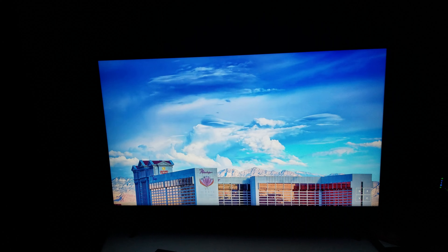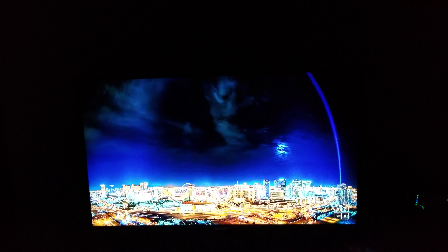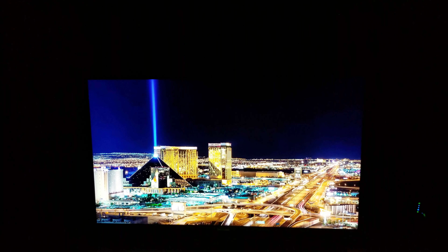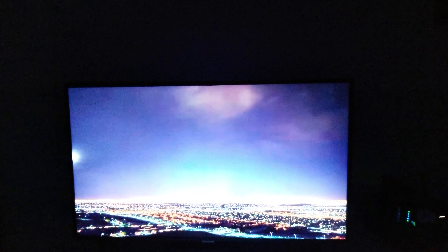I would have got the 50-inch but I said why not just get this — I don't want anything bigger. It's a good setting in the dark room. That's how it looks with the blacks.